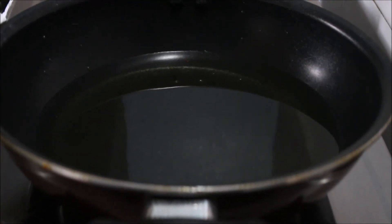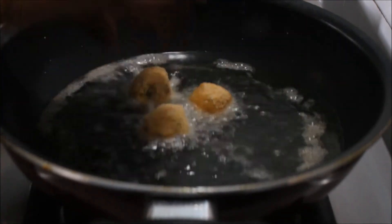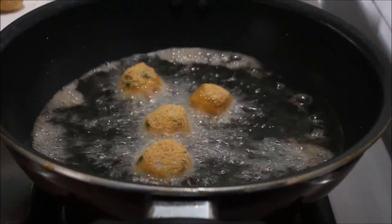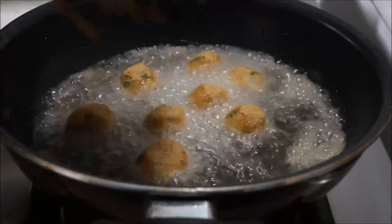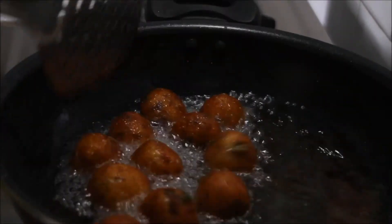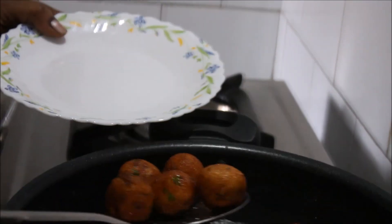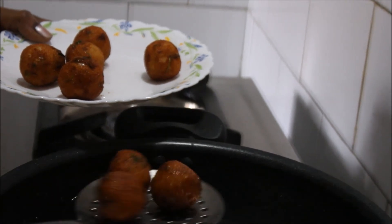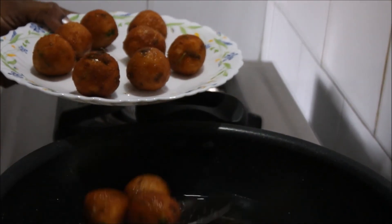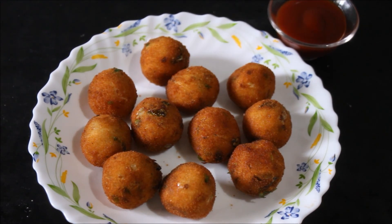Once the oil gets heated, now we have to add balls to it and we have to fry until they turn to brown colour. As you have seen that the balls turned into brown colour, now we can take them into a serving plate. So the tasty potato crispy balls are ready — you can have it with tomato ketchup. Thank you for watching this video.